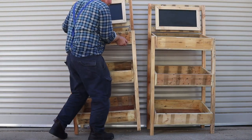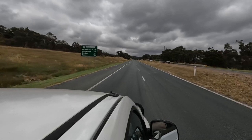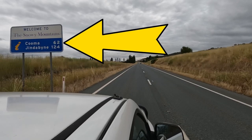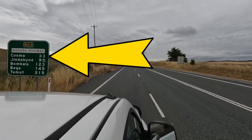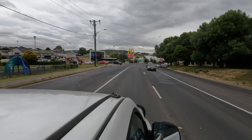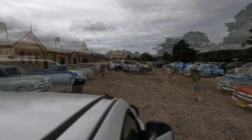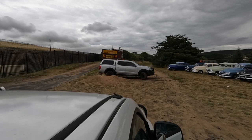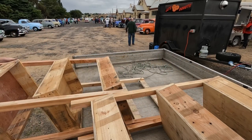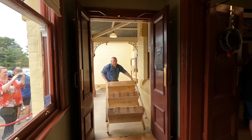So that's how you build a market display stand. Now all we need to do is deliver them to the client in Cooma. When we arrived at the railway station I thought we'd gone back in time, but it was just a meeting of a vintage car club. I'd used plenty of rope so both displays were still where we'd put them. I also fitted small wheels to the legs to make them easier to move around on smooth surfaces.